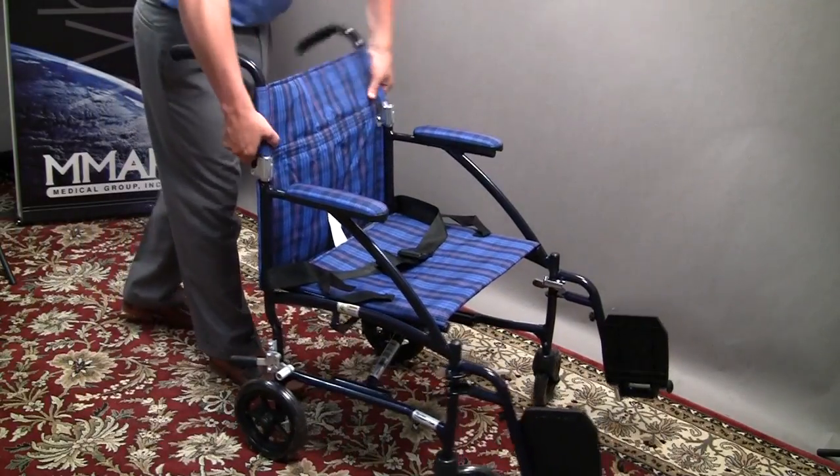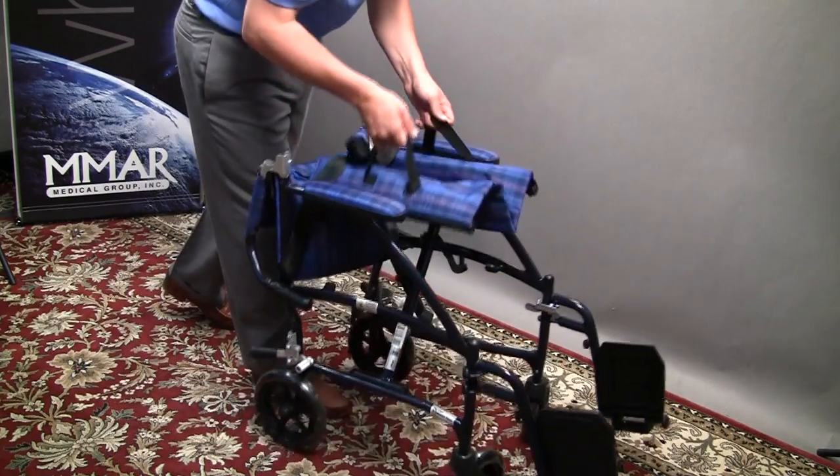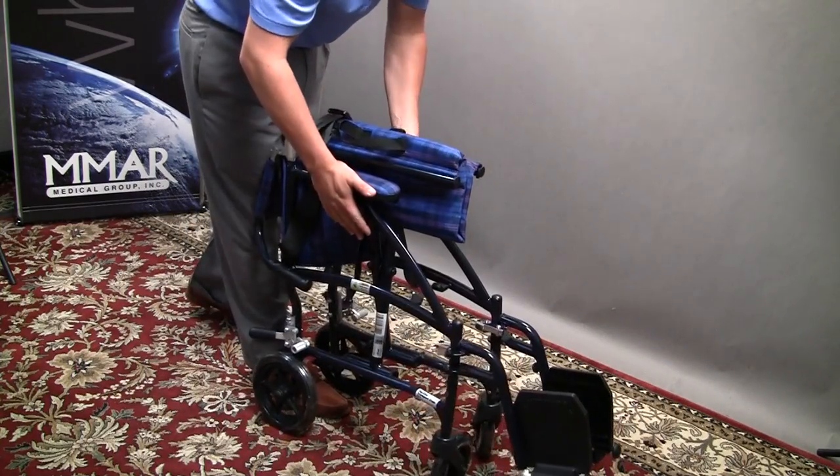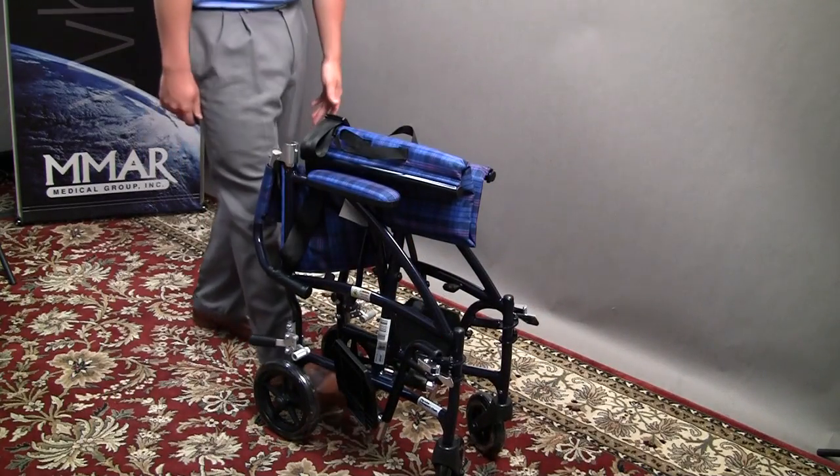To fold it up, slide those down, you flip the leg rest up, lift from the handle. It fits very nicely into any car or anything like that, and then further from there you can take these away and swing them back.